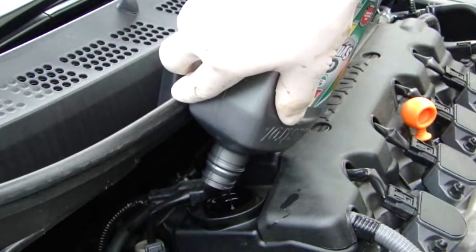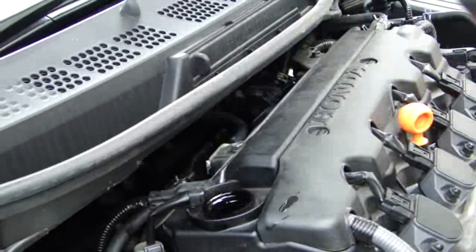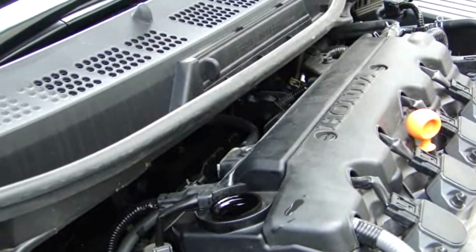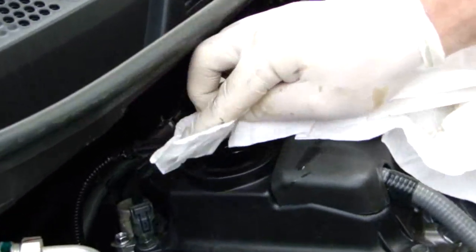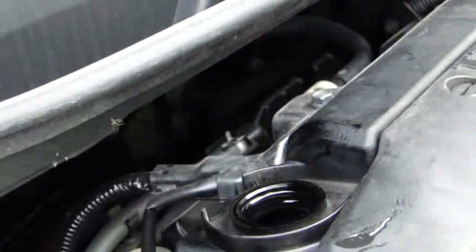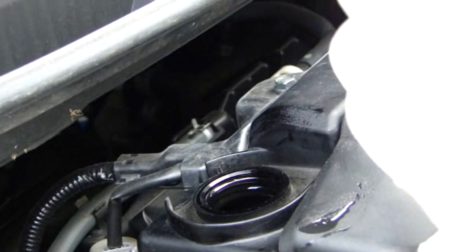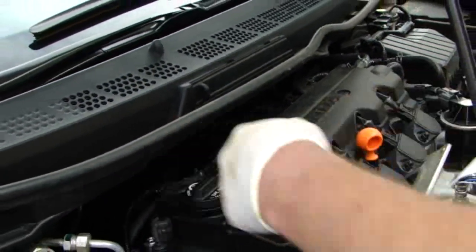I don't drink, but when I can pour like that, it makes me wonder if I shouldn't have been a bartender — steady hands like that, that's ridiculous. Let's go ahead and wipe some of the oil around there, take the cap, wipe it, and go ahead and put it on.